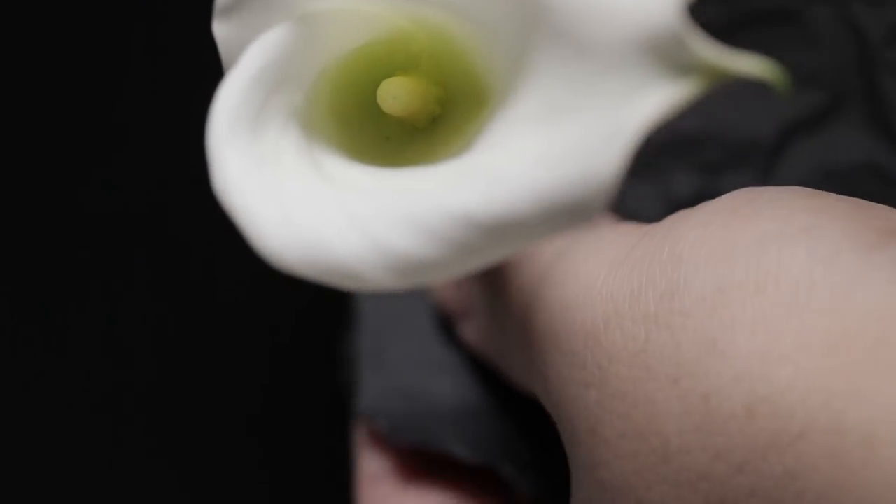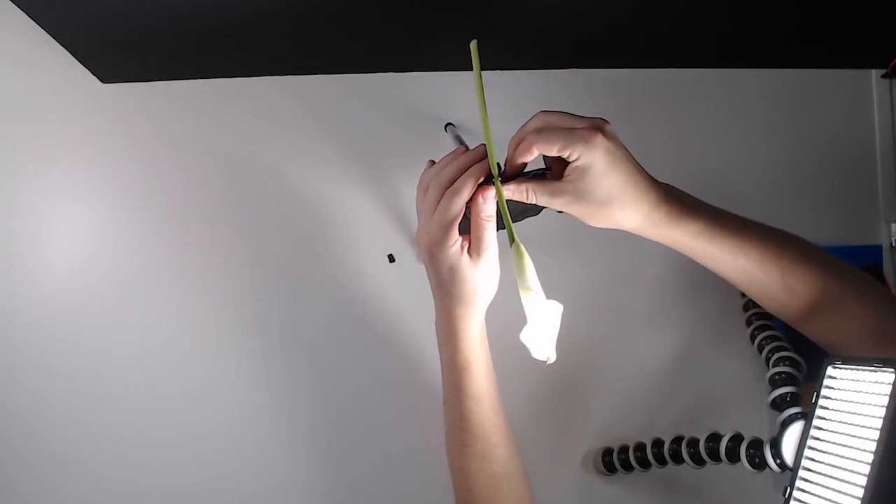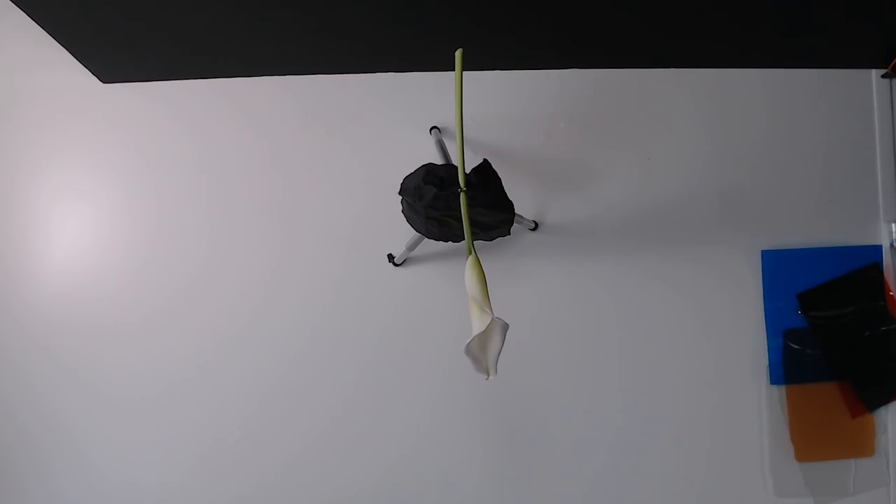To stop our specimen holder from showing up in the image I'm going to cover it up with some black felt. We are going to get a little bit of reflection but we can fix that in post - the reflections are coming from my video light. If you're doing this you probably won't get reflections, or you can find some felt that's less creased and just use that. I'm going to take a test shot - it should all be black.